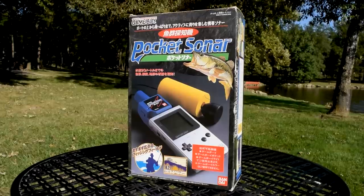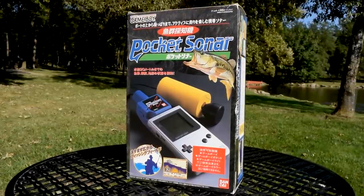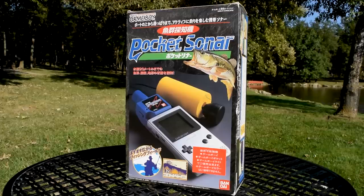The Game Boy is one of the best-selling consoles of all time, so it's no surprise that companies attempted to release some unorthodox Game Boy accessories to cash in on the craze. Here's one of them. This is Bandai's Gyogun Tanchiki Pocket Sonar, also known as Fish Finder Pocket Sonar.